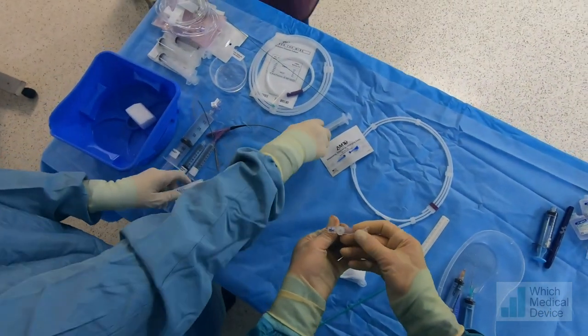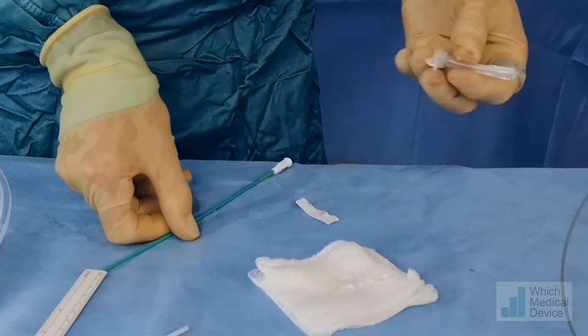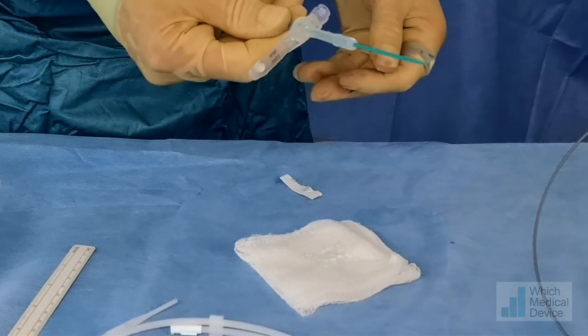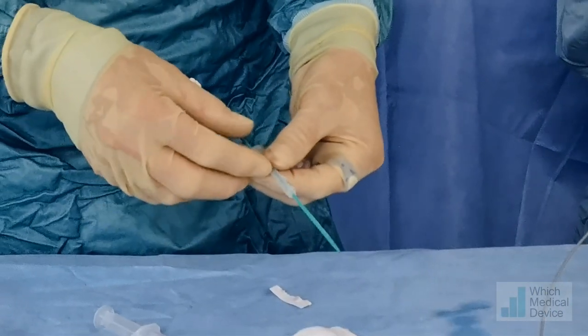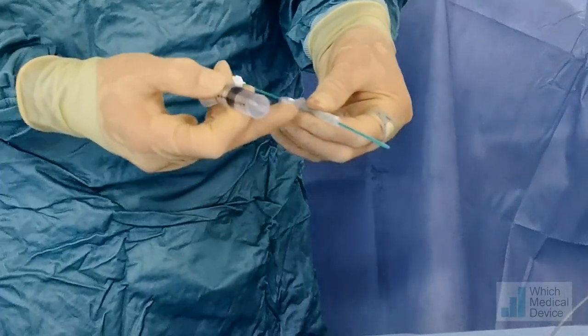This is the little gastrostomy tube we're going to use: 16 French, 3cm long. We'll put a little bit of gel on it and pass a dilator through the middle just to stiffen it up and give it more rigidity when inserting it over the guide wire. There's a balloon on the end — once in position we're going to inflate it with 1ml of contrast and 5ml of water, so a total volume of 6ml.